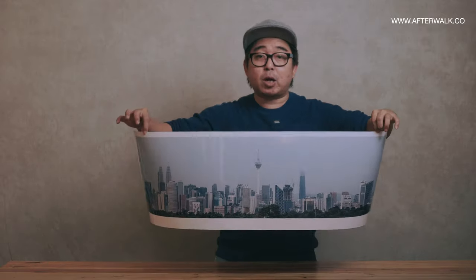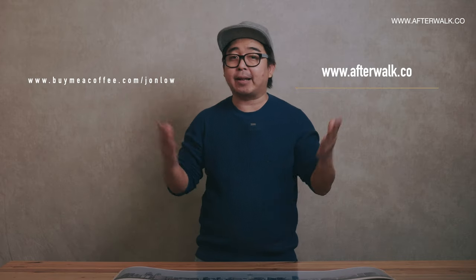I hope today you learned something about panoramic prints using the Canon PIXMA PRO 200. If you have any questions, comment below. Tell me what you think about this print. And that's all for me this episode of Afterwalk Gear Review. Thank you for watching. If you want to support the channel, check the various links below. Otherwise, just click the like button on YouTube, or if you're new to the channel, do subscribe — and I'll see you guys on the next one.